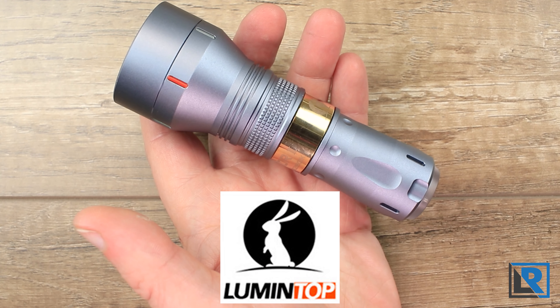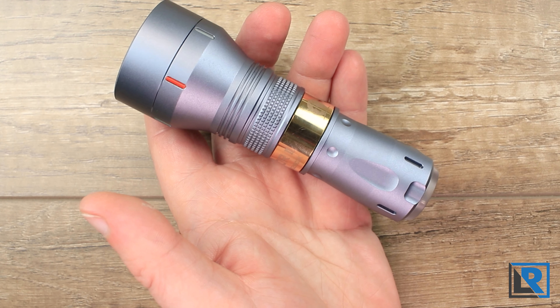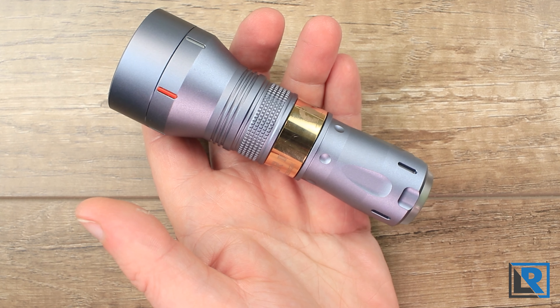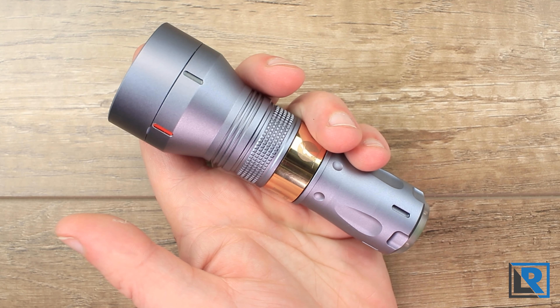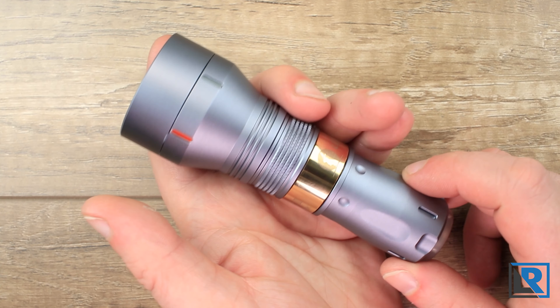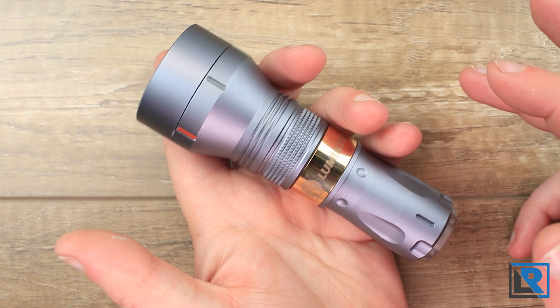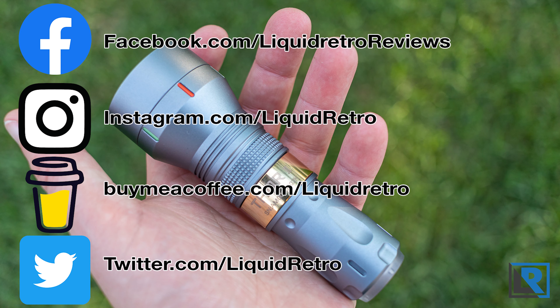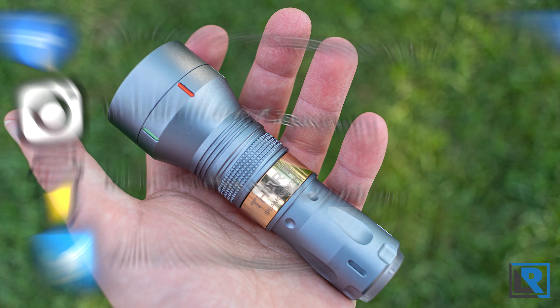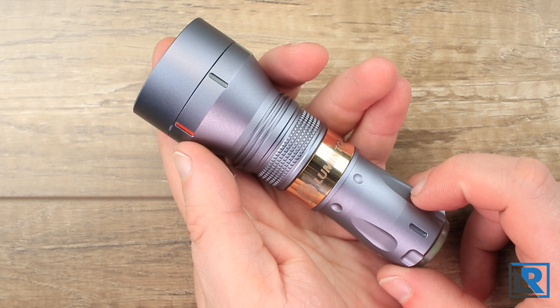Thanks to Lumintop for sending this to me to look at and review. I'll have links in the description below as well as a coupon code where you can save 21% on this fun LEP. Let me know what you think of the audio of this review — my recorder died and I've had to get creative with my camera. If you're not already, please follow me on social media. I'm getting a bit more active on TikTok and still posting to Instagram and my Facebook page.